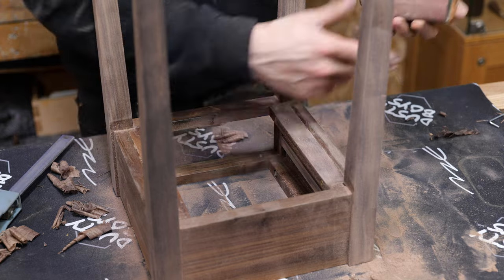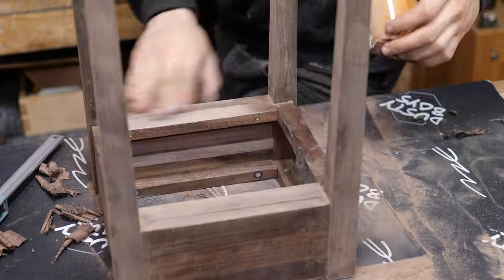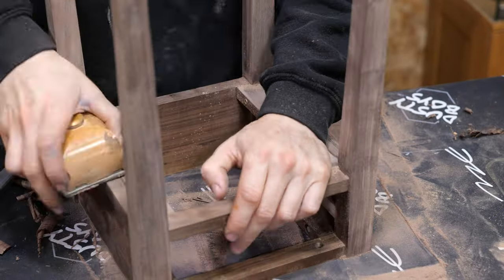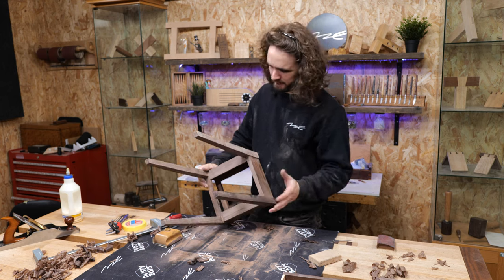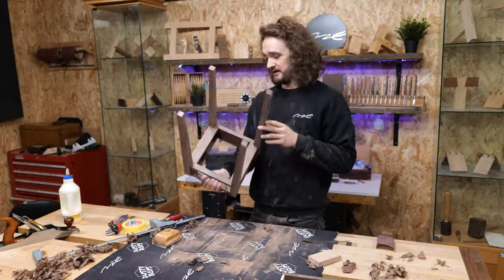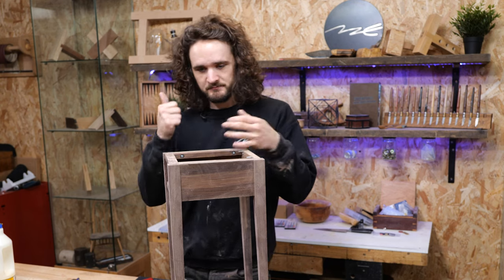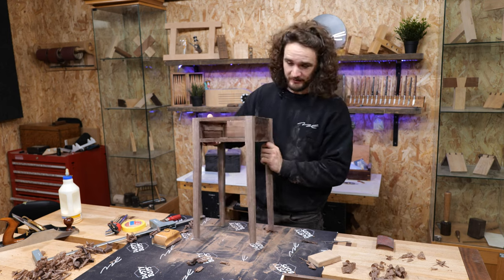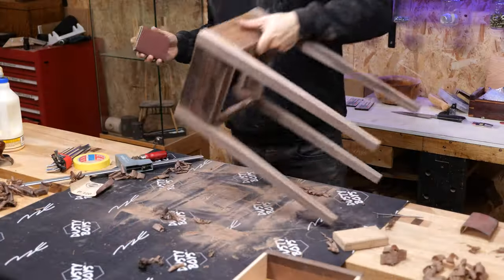I might actually go to the soft block for this just to help it follow those undulations. There's actually not many other areas to do other than that — we've done all the legs, chamfered the bottoms, and all that's pre-finished. So I'm going to start working my way up the grits now: 180 and 240, which is generally all it needs for walnut.